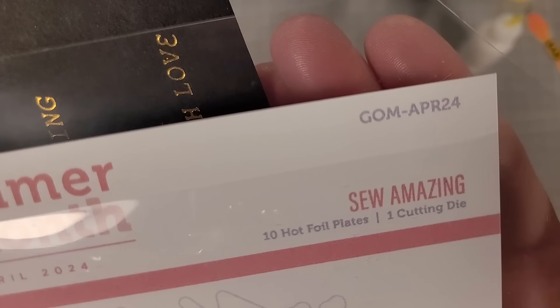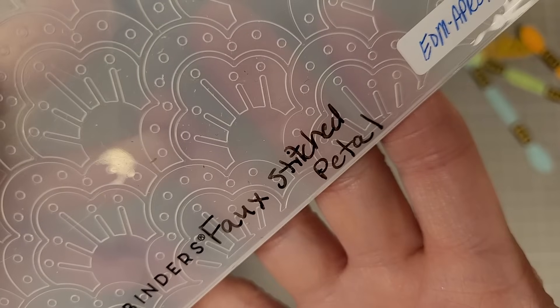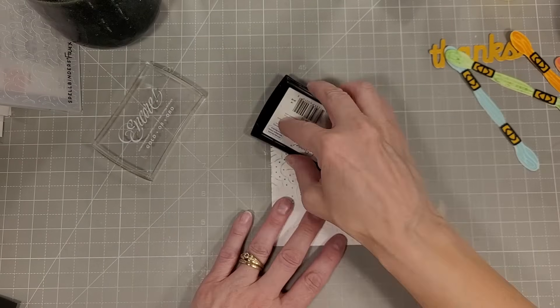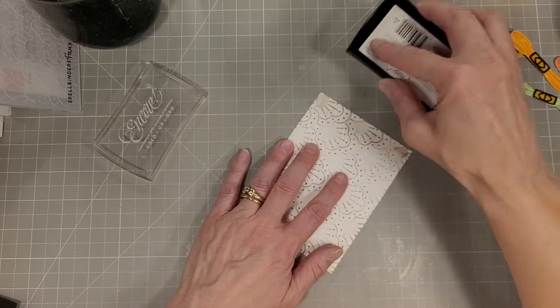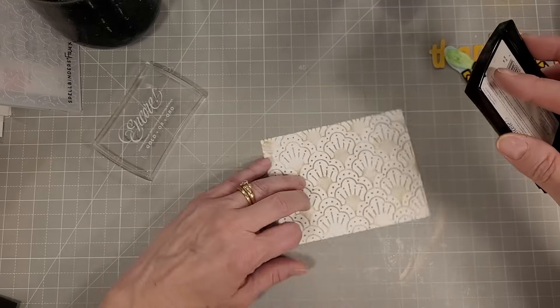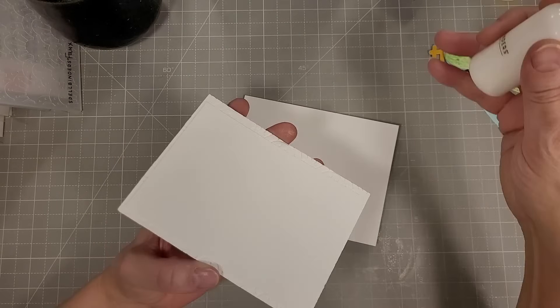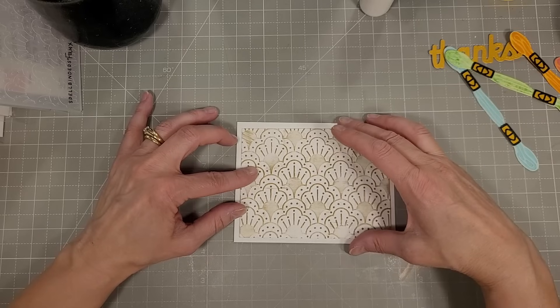I'm using the word 'thanks' from the small die and some sentiments from the glimmer of the month with the coordinating die. I really like that I did all that prep work — it really saves time later on. I'm going to use the faux stitched petal embossing folder of the month again and make an A2 size card this time — shocking, I know! I'm using the gold pigment ink to do some direct-to-paper inking over this embossed background. There are some solid portions of the raised image that look quite nice when hit with your ink.